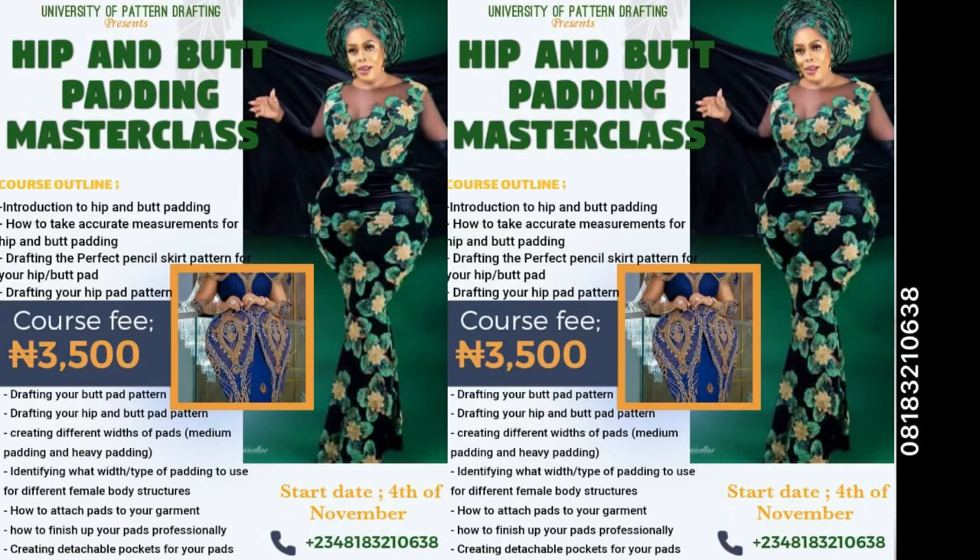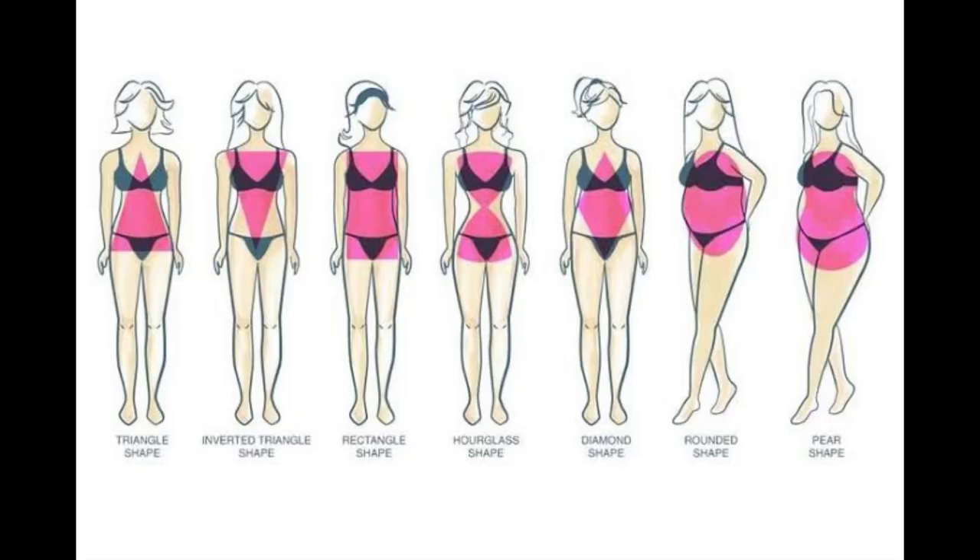Hello, welcome to this butt and hip padding masterclass organized by the University of Pattern Drafting. This is our first class and our first lecture is going to be on how to take accurate measurements for your butt and hip padding. It's important to actually watch this video to the end.